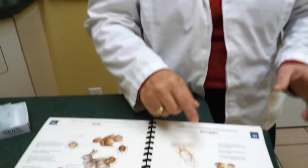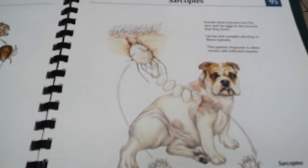We look for mange the same way in these dogs — we have to do a skin scraping. As I said, it lives down in hair follicles, so we need to literally scrape the skin to try to pull it up.